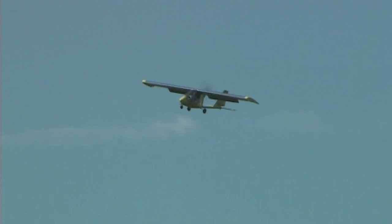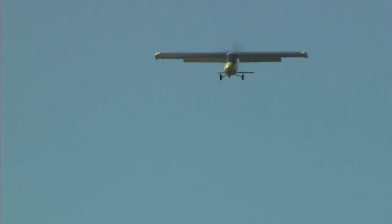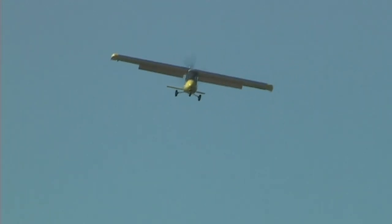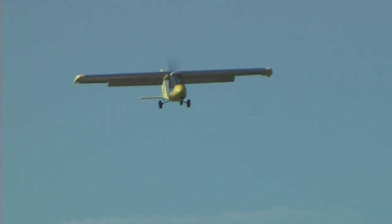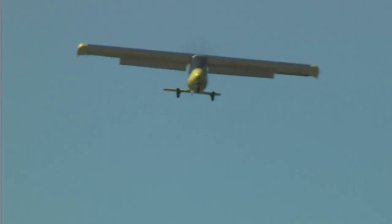I was able to convince Jobin at Joby Motors that we need this kind of a motor, and he was kind enough to actually go and design it and build it and test it and make it available for us.